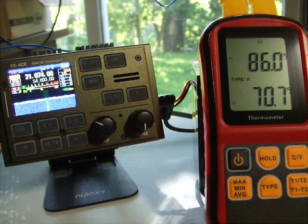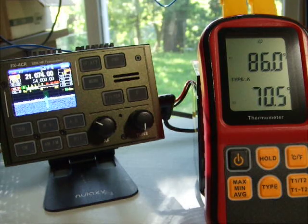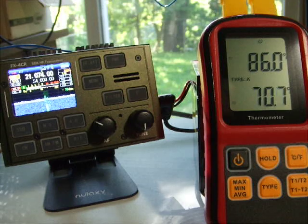That holds the circuitry — particularly the final transistors closer to the top of the frame. There are two sets of heat sinks here, and you can see by the double temperature reading that the FX4CR has just been idling for about five or ten minutes and we're already pulling a decent amount of heat off the top. The bottom number is ambient air from one sensor; the other has a dab of heat sink compound for better heat transfer.